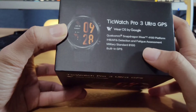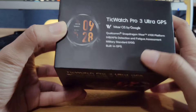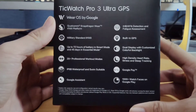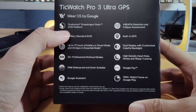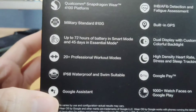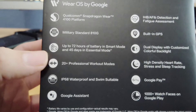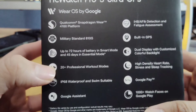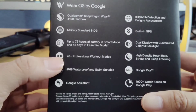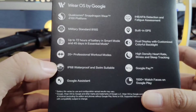It says IHB, AFib detection and fatigue assessment, military standard 810G, and built-in GPS, which is pretty cool. On the back, it also says Qualcomm Snapdragon 4100 platform, military standard, up to 72 hours of battery life in smart mode and 45 days on essential mode. That's actually relatively good compared to my Apple Watch, which gets maybe about a day and a half — less than 48 hours on a full battery.